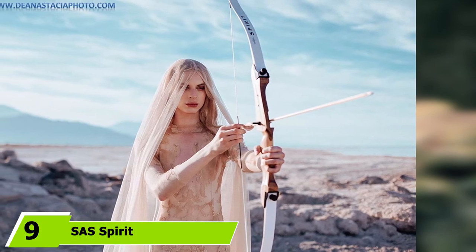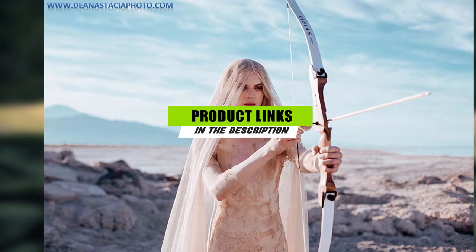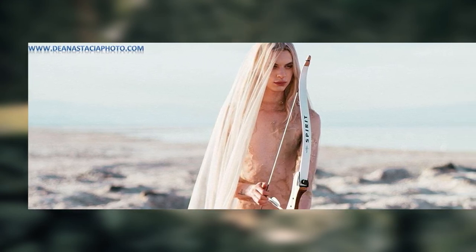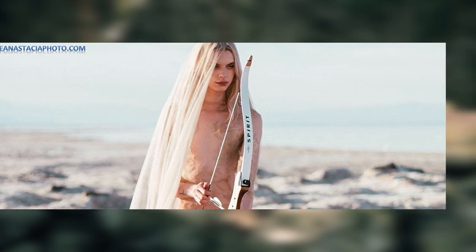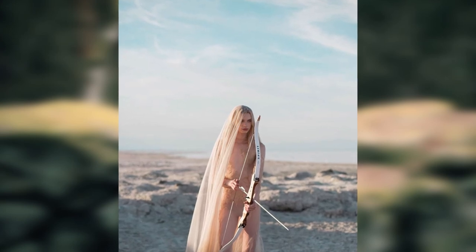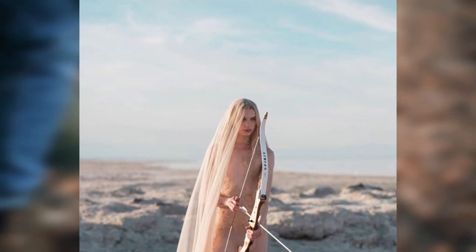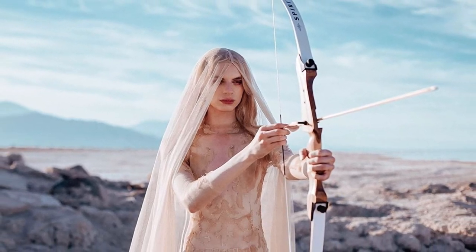Next at number 9, we have the SAS Spirit. If you've been looking for a recurve bow to teach your kid how to use one, the Southland Archery Supply SAS Spirit offers an excellent starting point. Because it is lightweight, it is easy to hold even by children. The combination of maple and fiberglass in its construction guarantees that the bow will take a bit of use without breaking. The archer's maximum recommended height is 6 feet, making it a great pick for a growing teenager. It is available for both left-handed and right-handed shooters, and the draw weight goes from 22 pounds to 34 pounds. While it may look like a backyard target bow, it is also reliable for hunting trips.